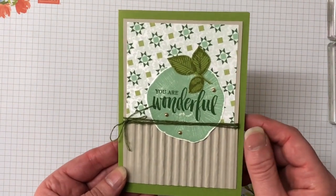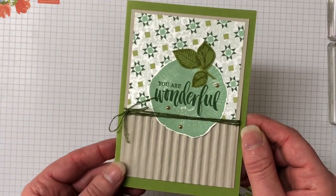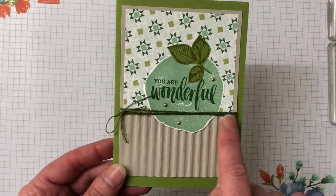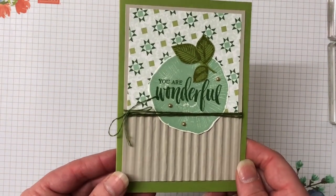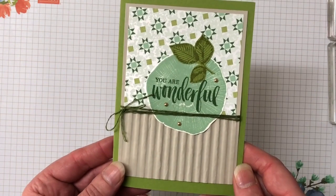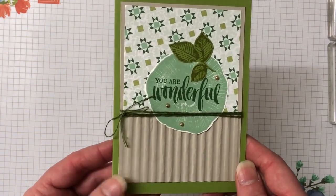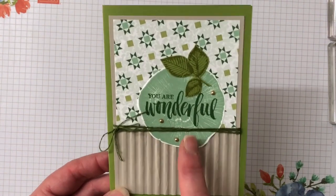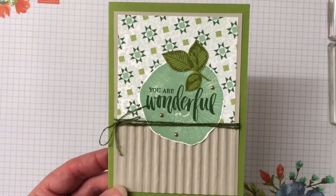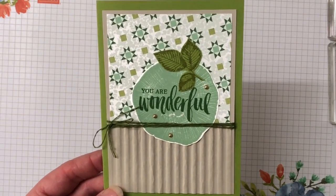The designer series paper is called Garden Lane — it is a new product and a new paper pack in the catalogue. We're also using this twine which is part of a ribbon combo pack called the Magnolia Lane combo pack. Some of our carryover items are the corrugated embossing folder and the Rooted in Nature stamp set and the matching dies that come with it.